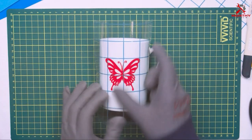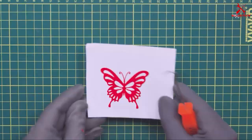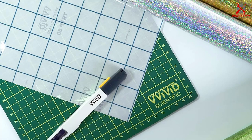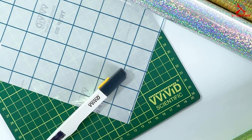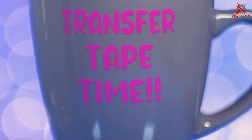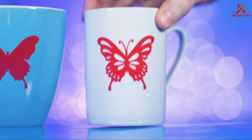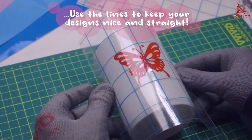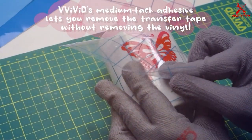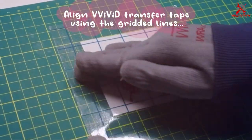Number four: VVVD Vinyl Clear Transfer Tape, which comes in a generous roll of 12 inches by 50 feet, complete with a blue grid for accurate alignment. This product shines in its ability to blend functionality with user-friendly design. The blue grid against the clear tape not only aids in precise placement but also adds an aesthetic touch to your crafting process. Quality is evident in its medium tack adhesive, suitable for a wide array of vinyl including both indoor and outdoor types, ensuring vinyl sticks during transfer but peels off cleanly without residue.